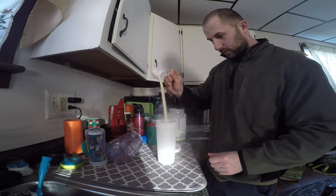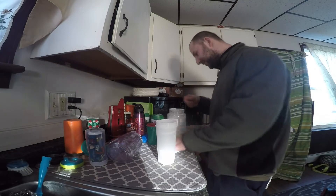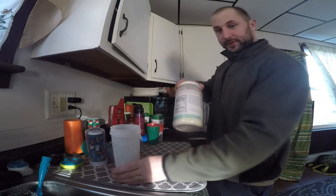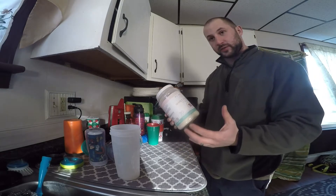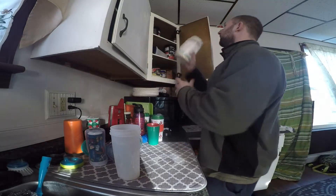Oh yeah, look at this powder! Guys, this is the best protein ever, man — it tastes so freaking nice. It's a fruity cereal flavor, actually tastes like a cereal. This is really nice cereal protein.